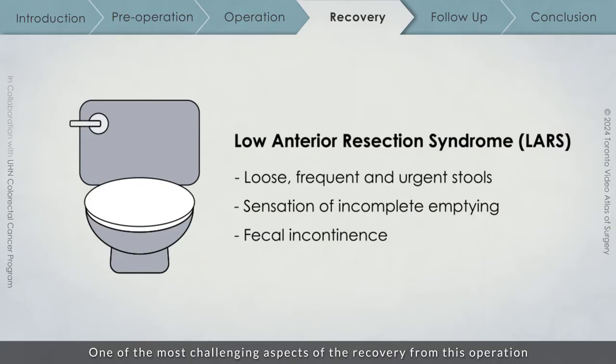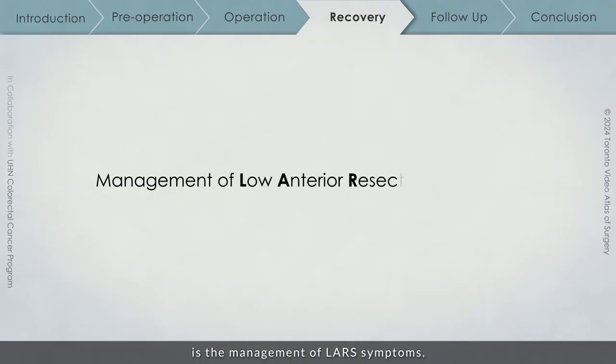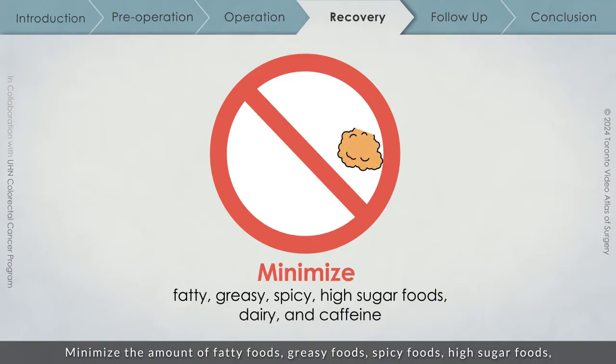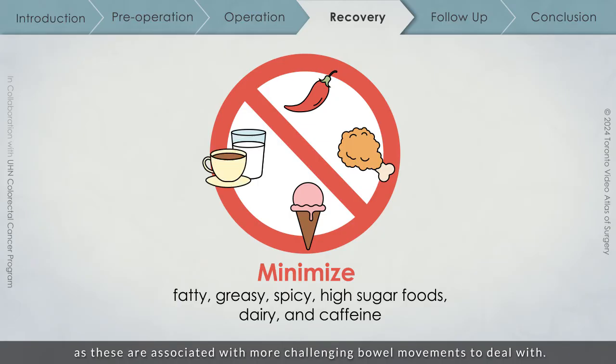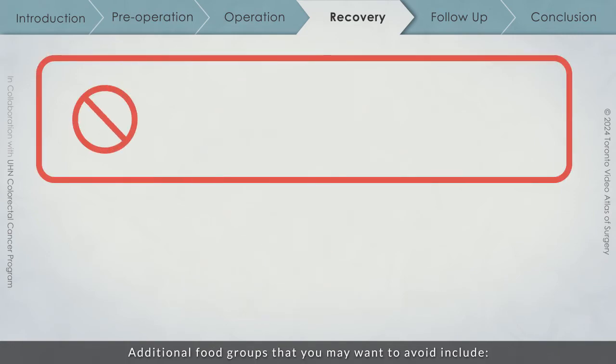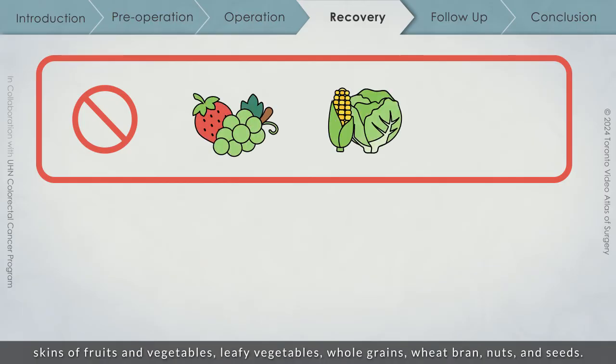One of the most challenging aspects of the recovery from this operation is the management of LARS symptoms. Management options include minimizing the amount of fatty foods, greasy foods, spicy foods, high sugar foods, dairy, and caffeine for the initial portion of your recovery, as these are associated with more challenging bowel movements. Additional food groups that you may want to avoid include skins of fruits and vegetables, leafy vegetables, whole grains, wheat bran, nuts, and seeds.